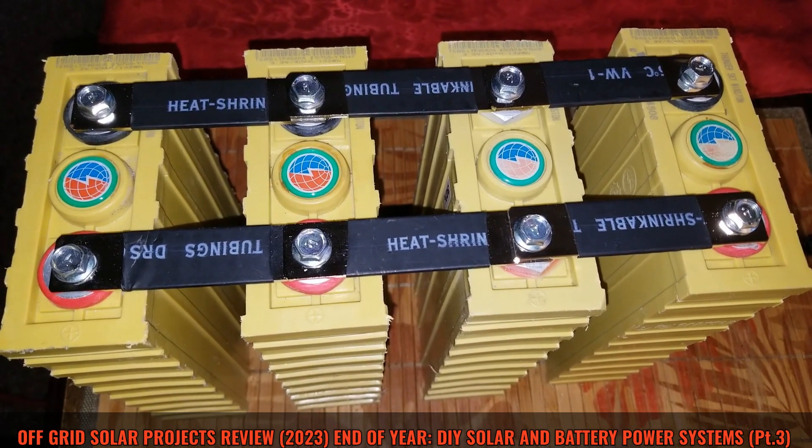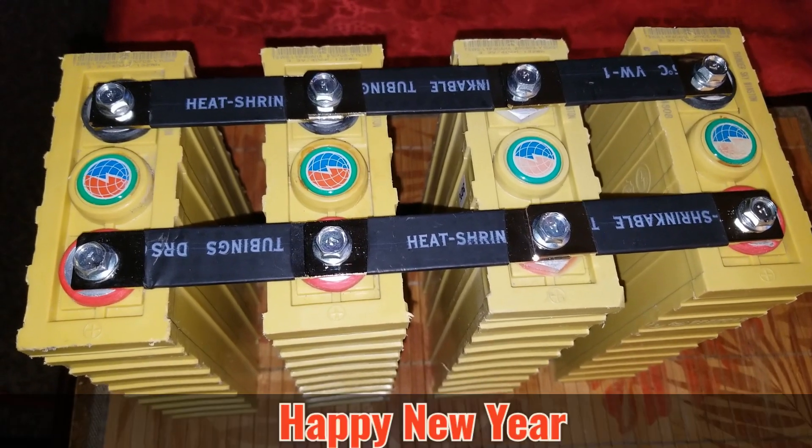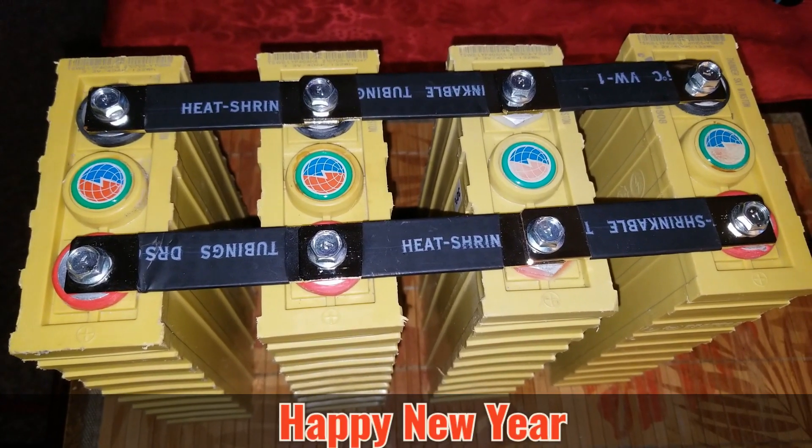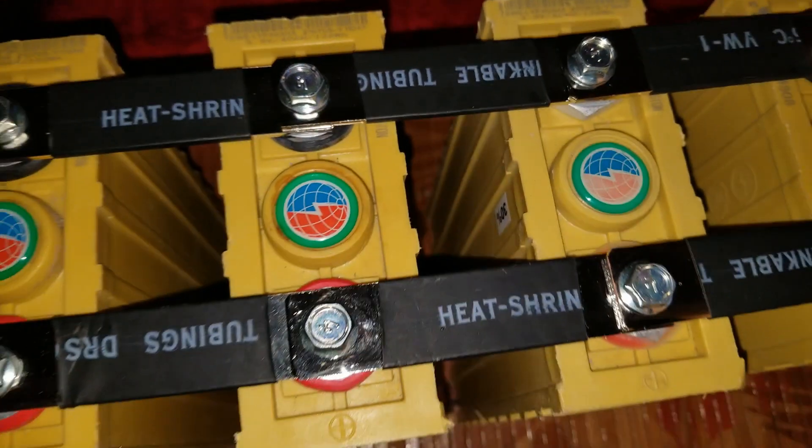Live from the command center, GW Solar USA, happy new year. This is what we're putting together here — these are the Winston batteries. You can see some small writing here: it's a 40Ah and it's a 3.2 volt cell. It shows 3.3 volts here on the corner, and 132 watt hours.